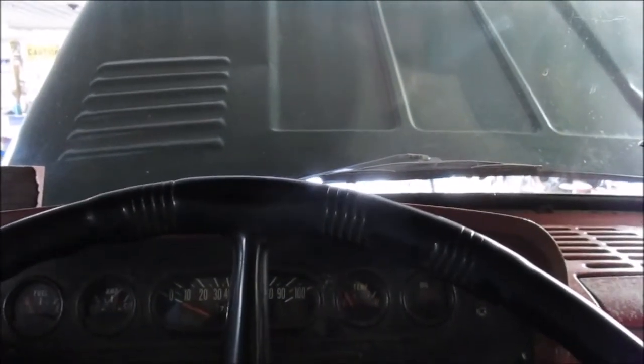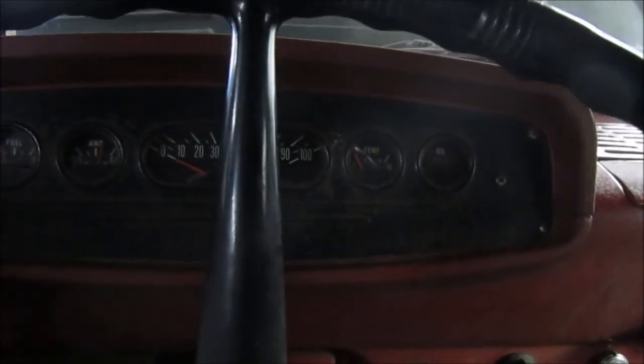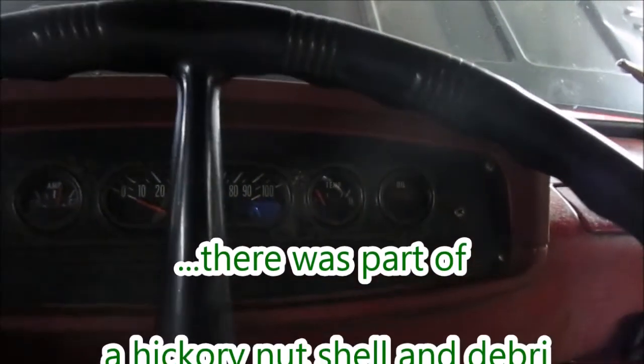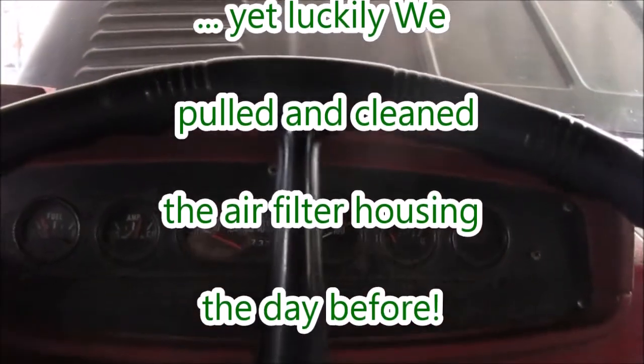They don't make them like this anymore. I probably just got to get some cobwebs out of it — a squirrel might have built, or a mouse might have built a mess in the air cleaner. Checked it — it's all cleaned out. This needs to get the gas through there.